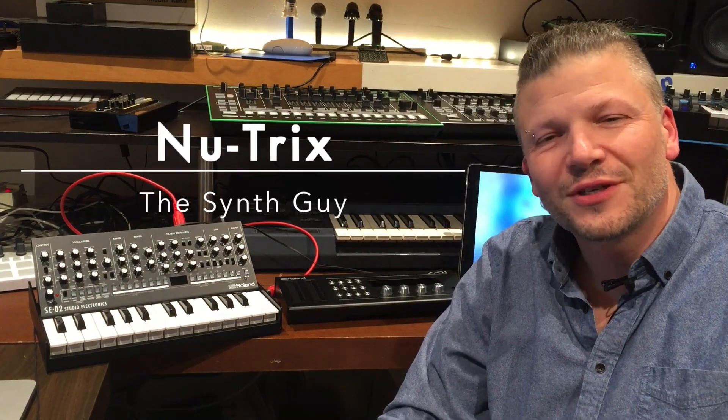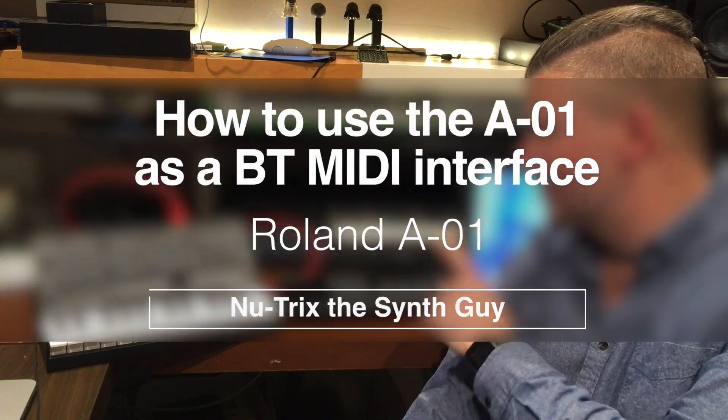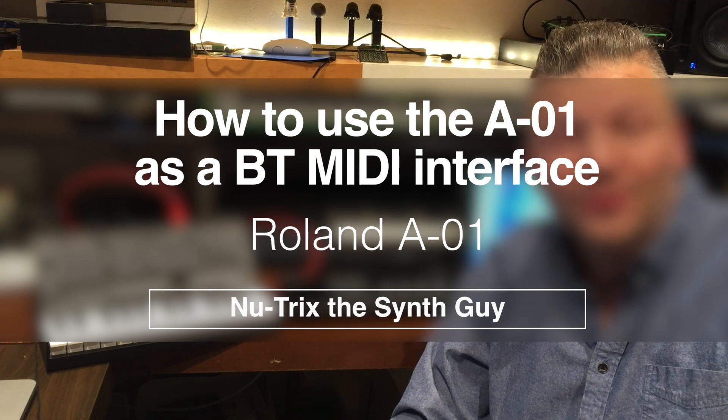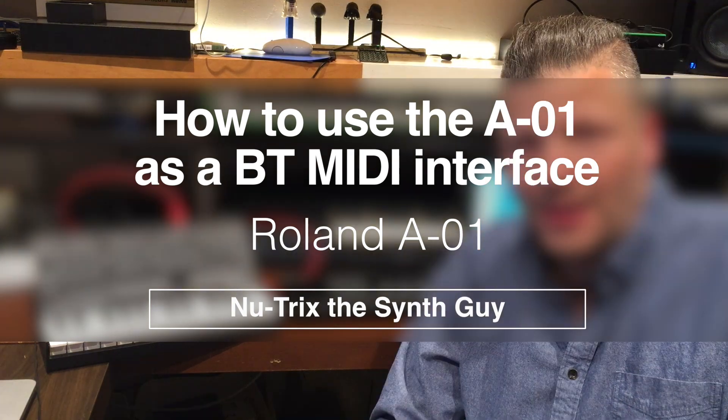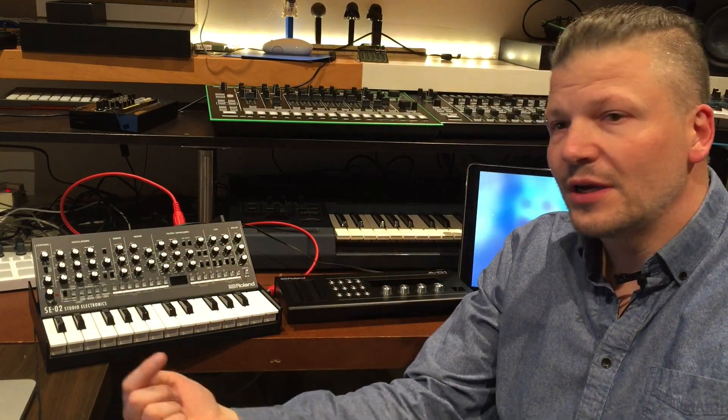Hi guys, this is Nutrix Distant Guy, and today I'm talking about how to use the A01 from Roland as a MIDI interface for your iPad. One of my subscribers asked how to use this as a Bluetooth interface for sending MIDI from a different keyboard.